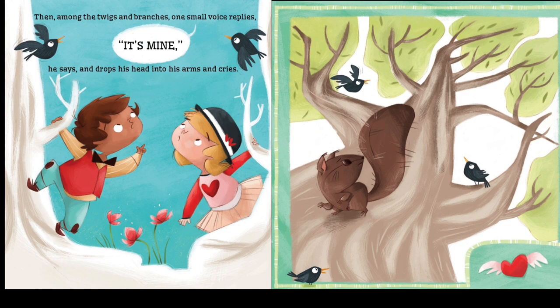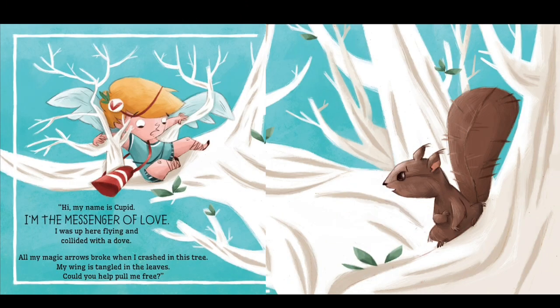Then among the twigs and branches, one small voice replies. "It's mine," he says, and drops his head into his arms and cries. "Hi, my name is...